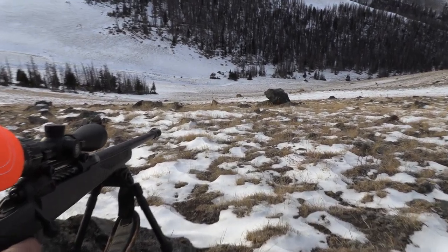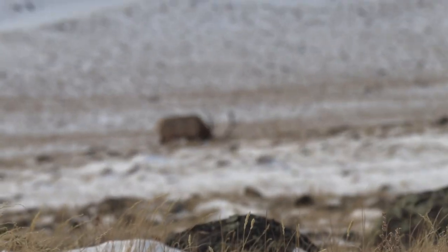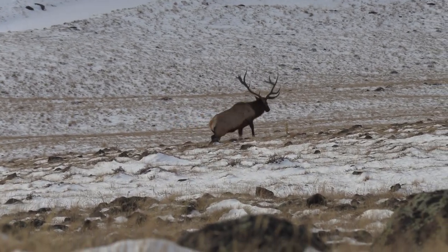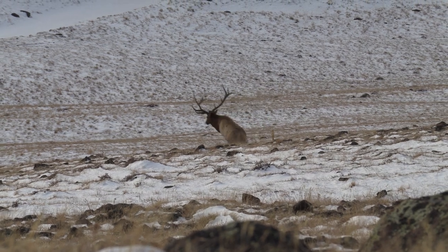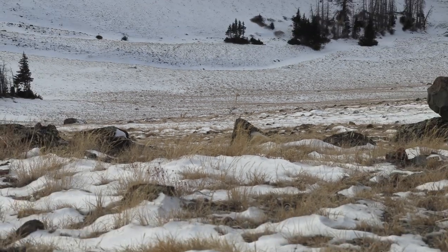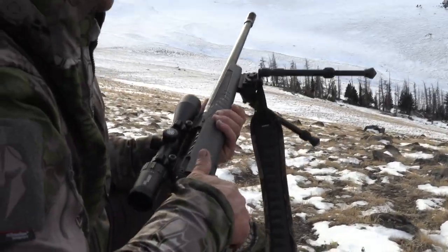The downside is don't try to shoot this without ear protection, because it's going to blow your ears out. Even at the range it's terrible, and even in the field it's a bell ringer — let's just put it that way.